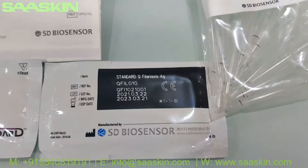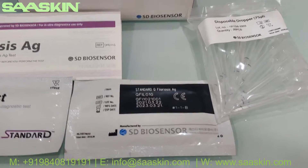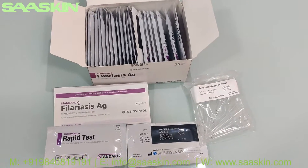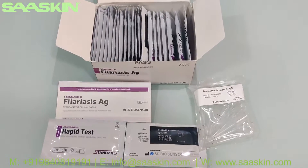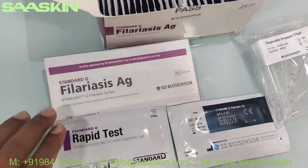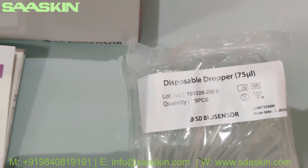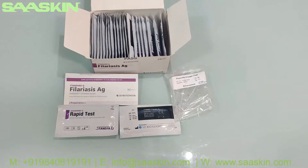You can see the product code and two years of expiry on the cassette. To quickly summarize: the Standard Q Phylaris antigen test kit box contains one instruction manual with a complete guide for preparation, testing, and interpretation of results, 25 pieces of disposable dropper, and 25 test cassettes. This is how the test kit looks like.